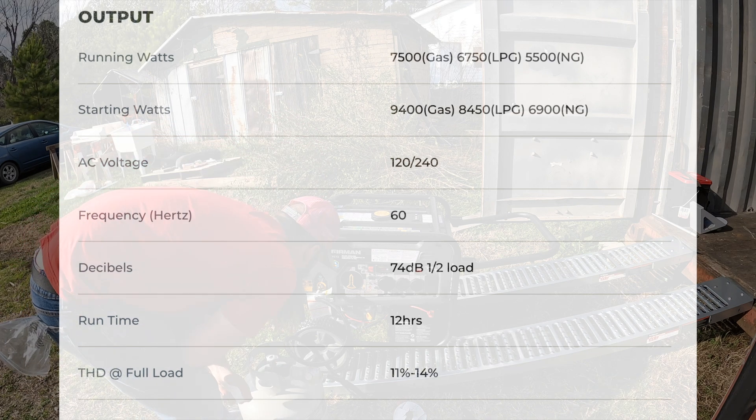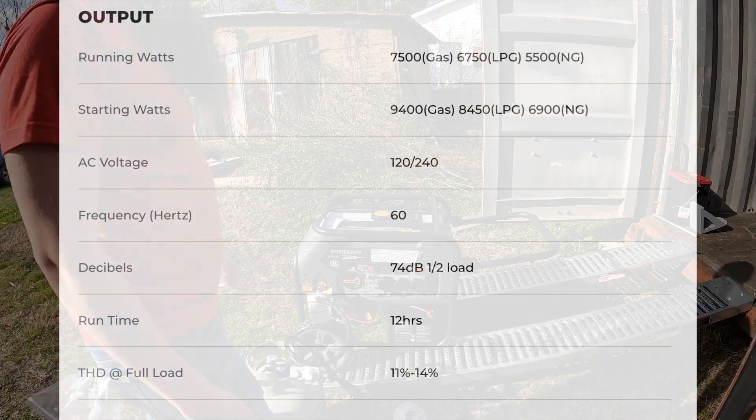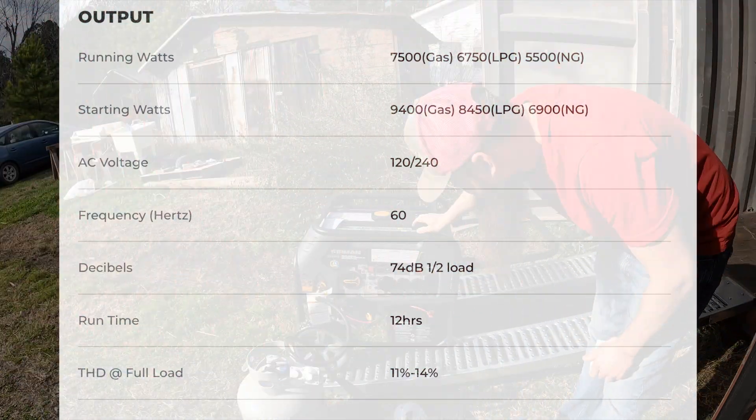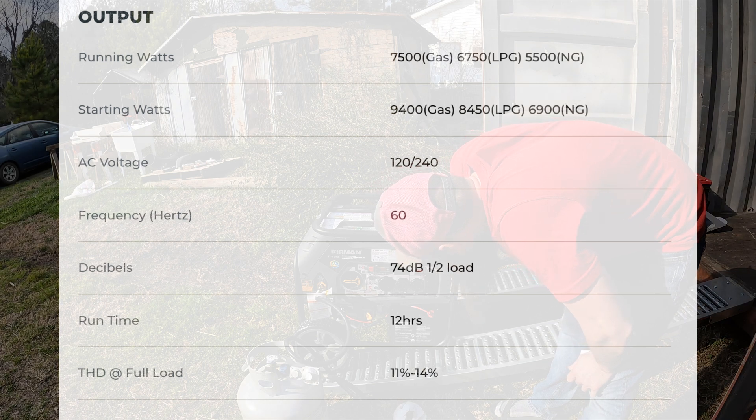The running watts for the three fuel types: starting with gasoline, 7,500 watts; for liquid propane, 6,750; and for natural gas, 5,500.